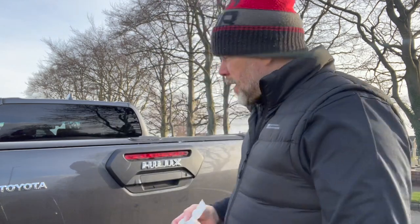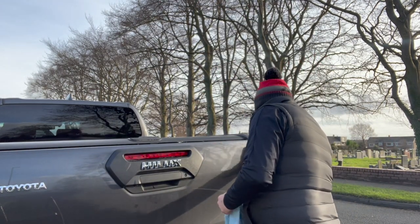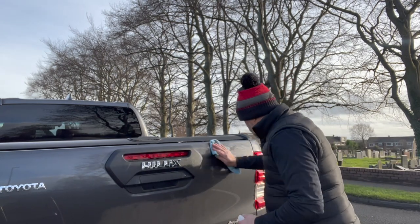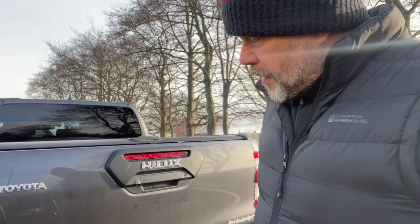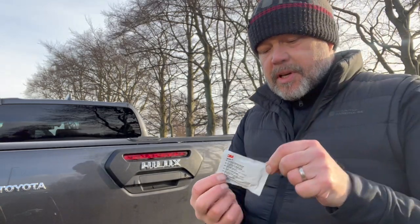First thing we're going to do, we're going to clean the area. Make sure it's really clean and dry in and around the area that you're going to fit the Vanguardium. Then what you're going to do is take out your 3M wipe and use this to clean the area finally, prior to fitting your Vanguardium.